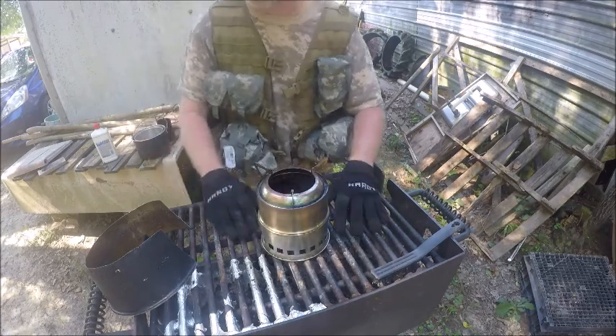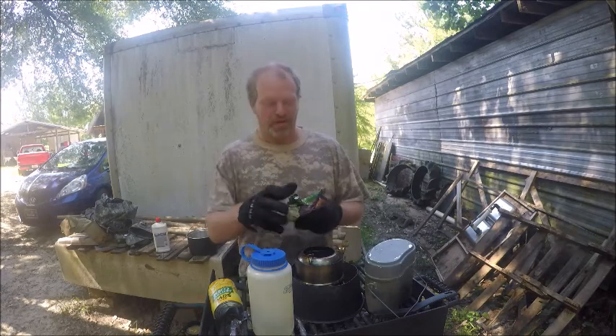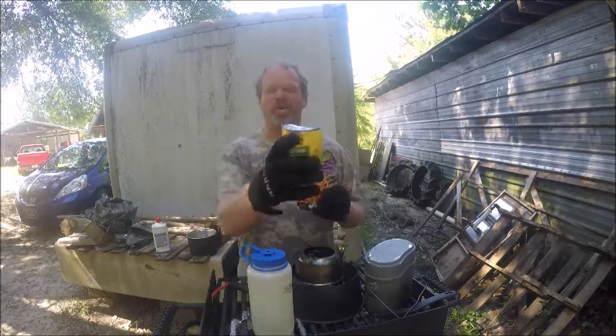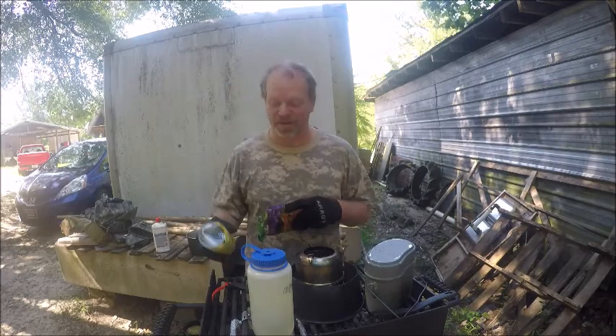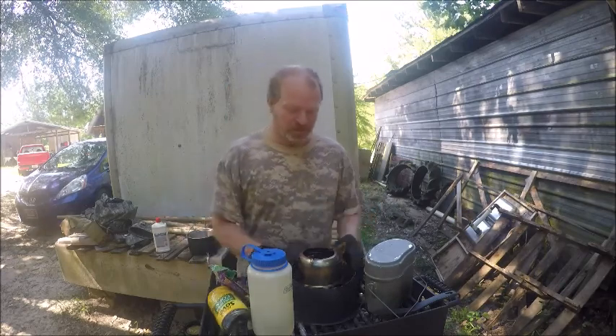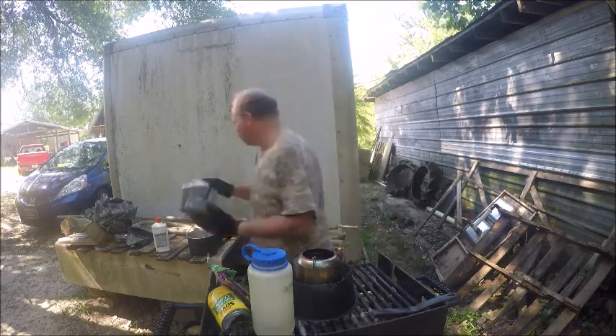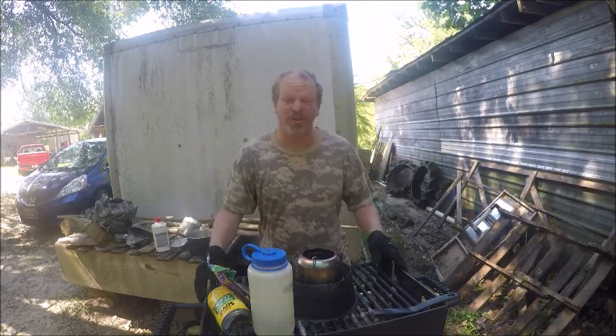Let's get cooking! We're gonna eat the teriyaki noodles, well maybe some corn — I don't know, something else. I got my little bag. To get the gasifier going we need wood, so I'll be right back.